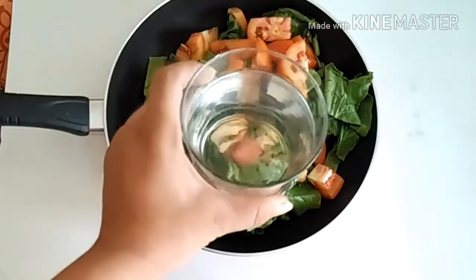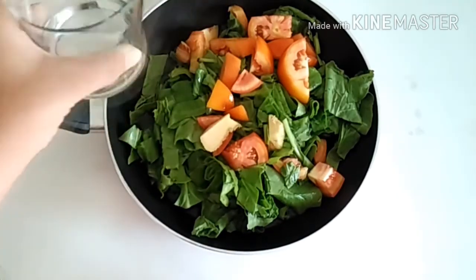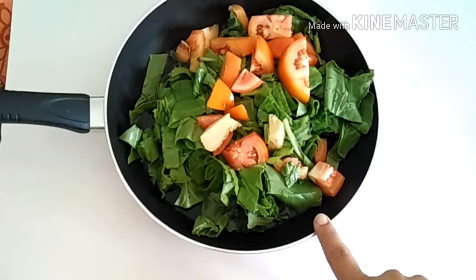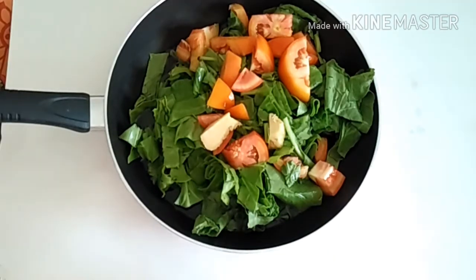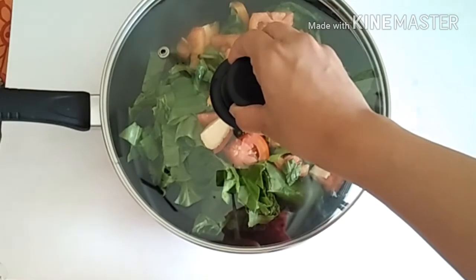If you want, you can use a cooker. Leave it for 2-3 whistles.